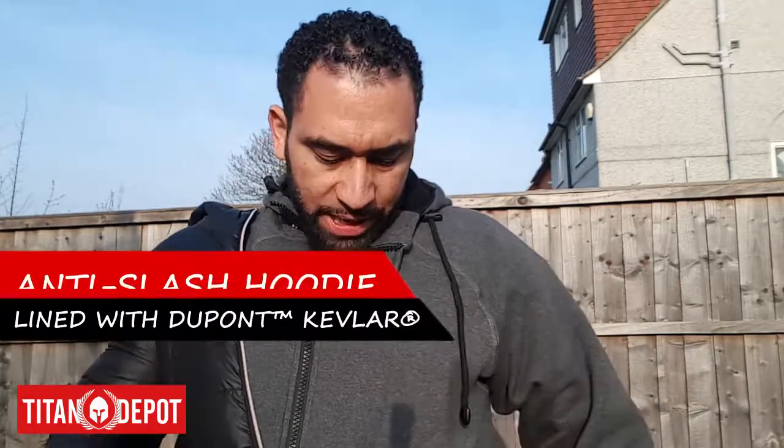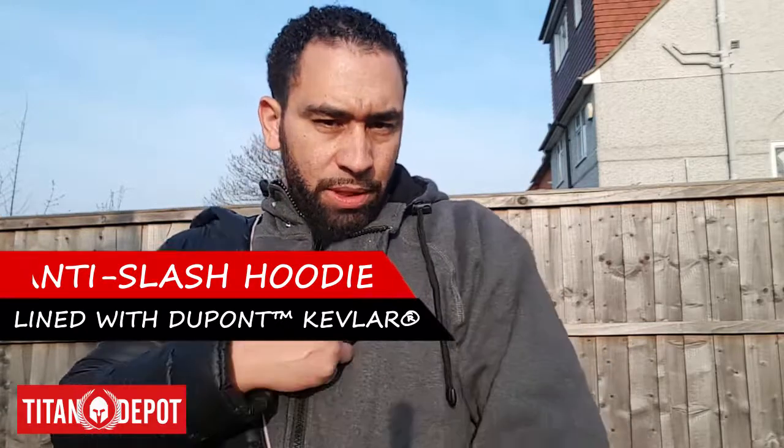What's happening guys, it's Dean here from Titan Depot and today we review this Kevlar lined anti-slash hooded top which is here on my left. They come in a variety of sizes and colors — this here is the grey, we also have black, white, red and blue.